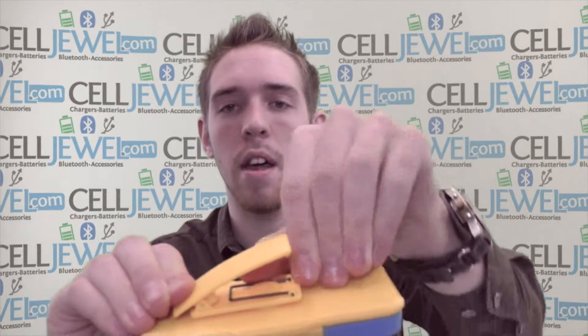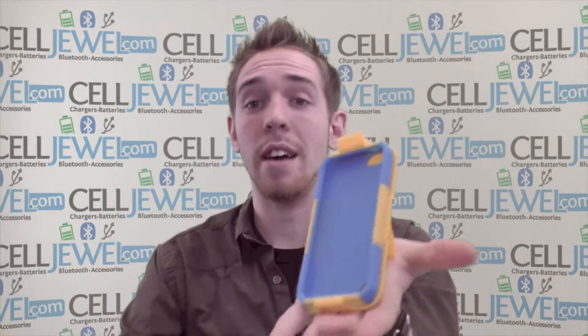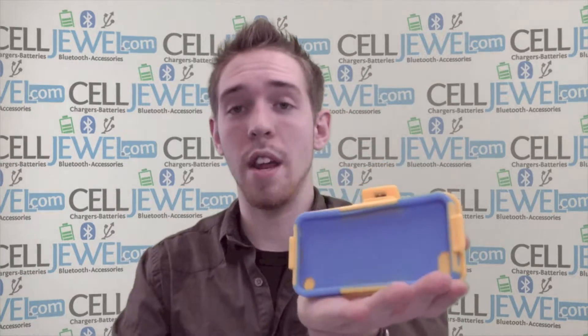Last and coolest part — you just got to lift up right here, pull up on this tab right here, and voila, you have a kickstand for your iPod. You can set it straight up and down, or you can twist the back just like this and watch your videos without having to hold everything or anything like that.